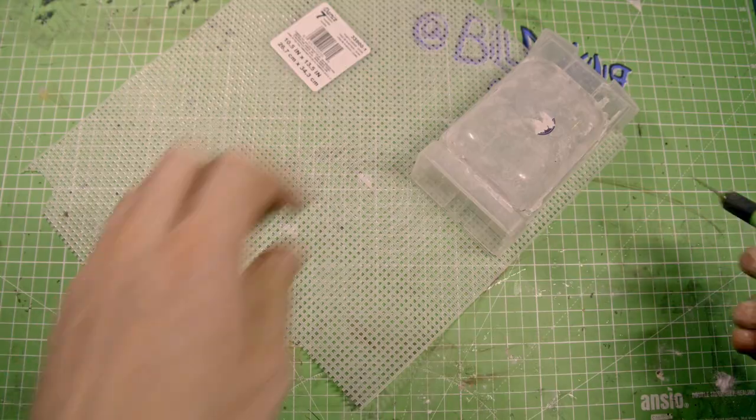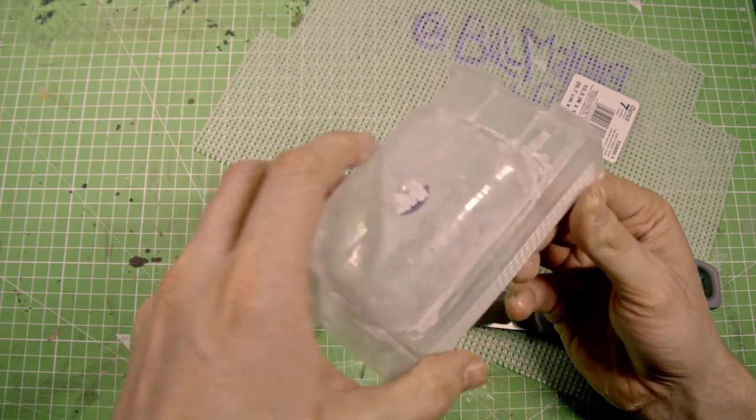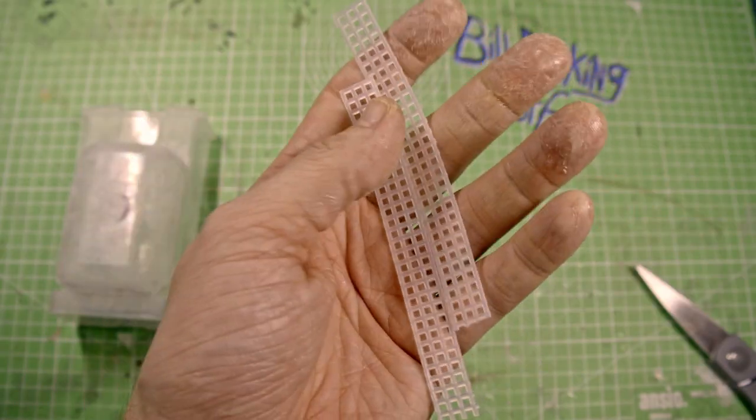So here's granny grating. I'm going to use this to create some texture on the side of my tank. I don't know why it's called granny grating — I did steal it from my granny, but they were never to know that.